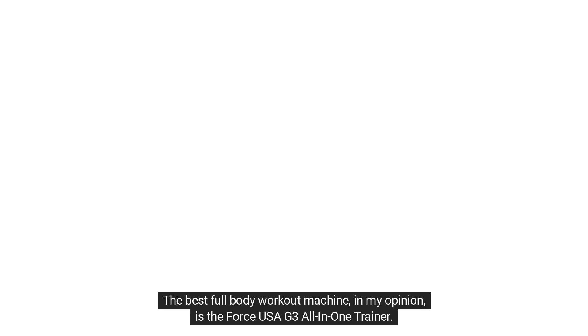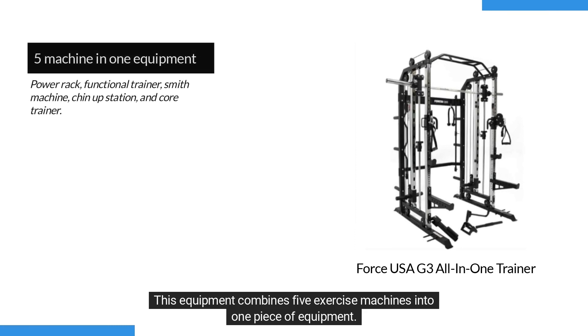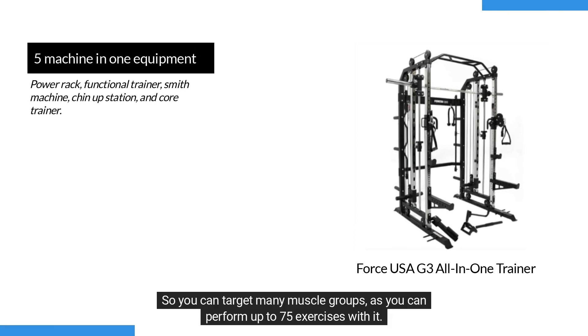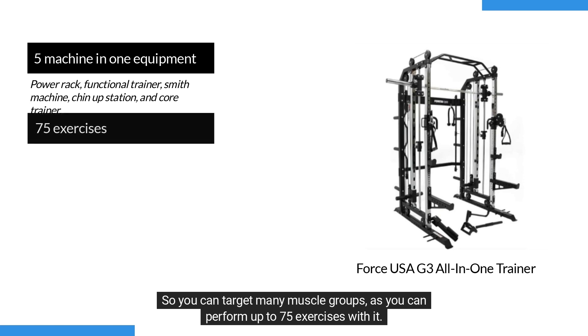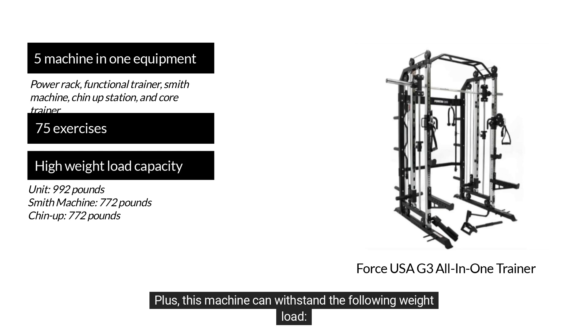The best full-body workout machine, in my opinion, is the Force USA G3 All-in-One Trainer. This equipment combines five exercise machines into one piece of equipment, so you can target many muscle groups as you can perform up to 75 exercises with it. Plus, this machine can withstand the following weight load.